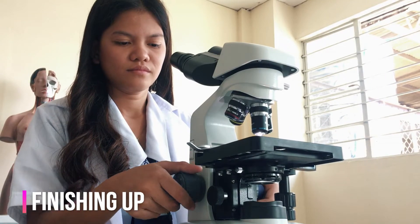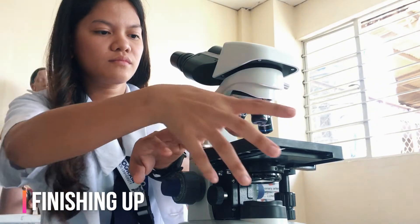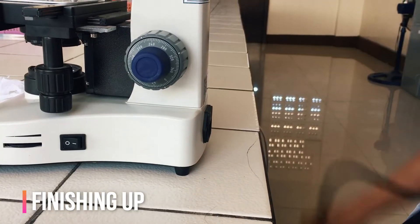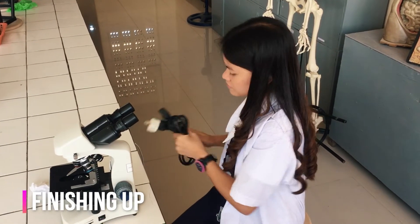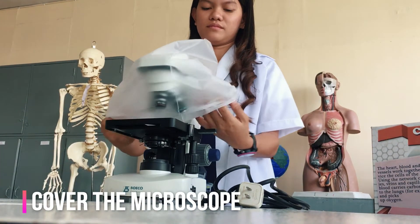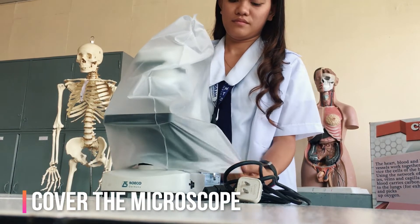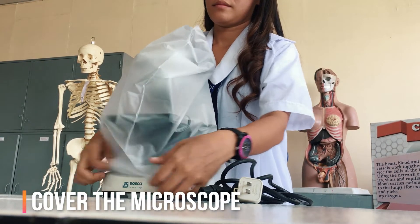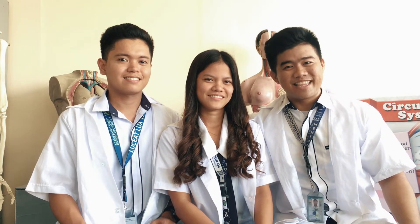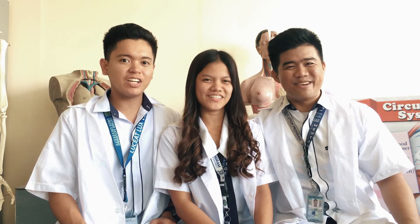When finished, raise the tube or lower the stage. Click the low power lens into position and remove the slide. Unplug the microscope from the power source and secure it properly. Always keep your microscope covered when not in use — dust is the number one enemy. Remember, microscopes are expensive scientific instruments. Handle them properly and carefully, and they will last for many years.